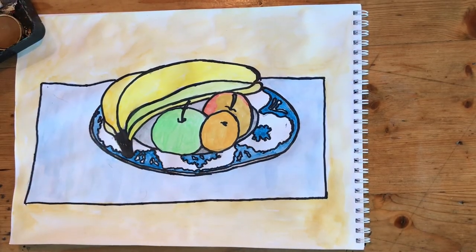Now that I have the finished piece of artwork — a still life in the style of Roy Lichtenstein. Thank you for watching.